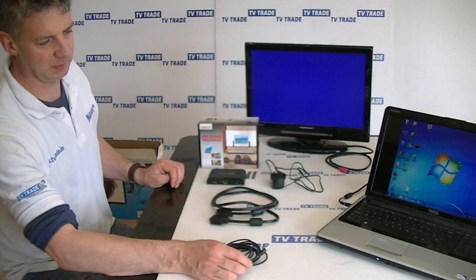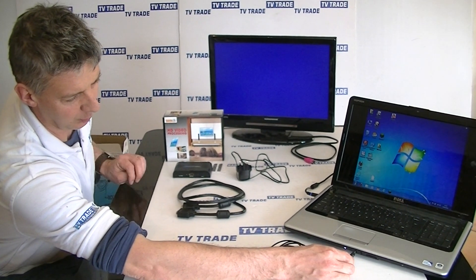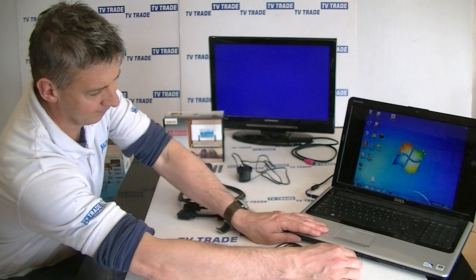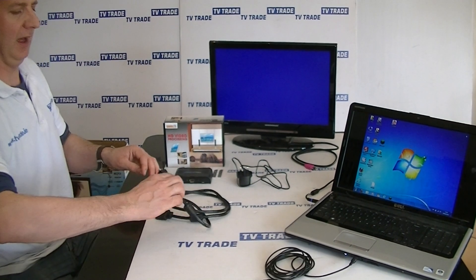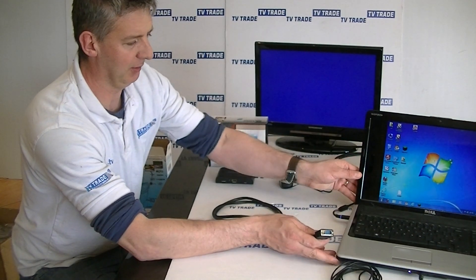This audio cable here — 3.5mm — will take an output coming from the output port marked for headphones. This will do the audio part if you want to connect this. And also the VGA cable, which will connect to the side of our laptop computer here.